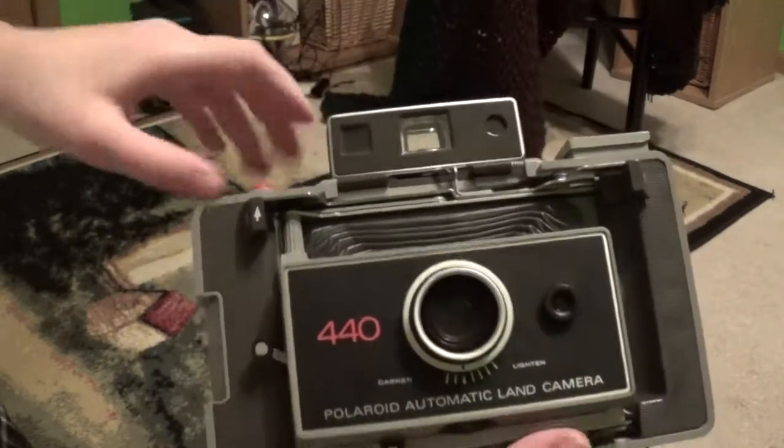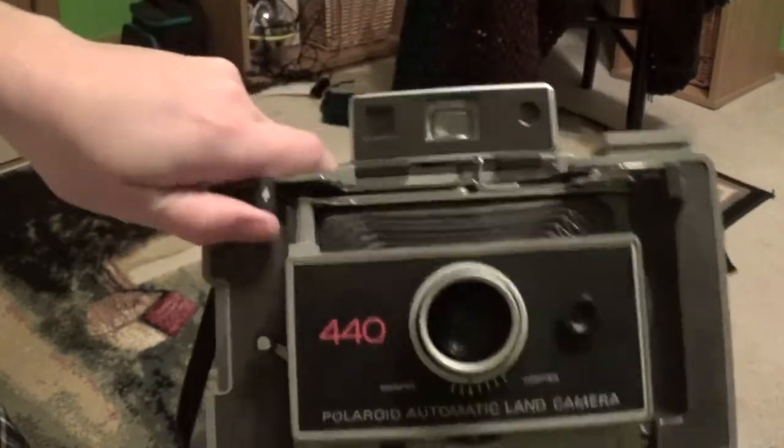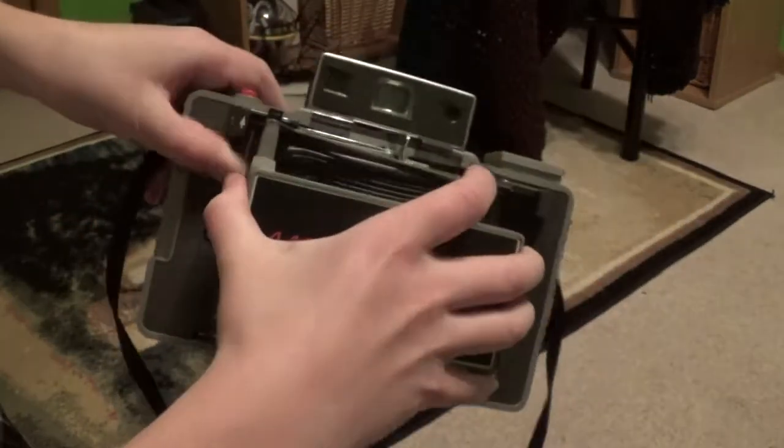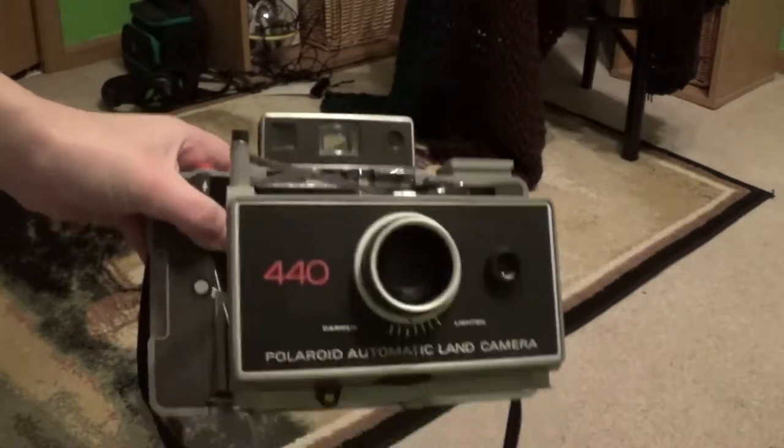This flips up, and there's a little arrow here, so you push this up — actually the lens hood pops out. Then you pull this out, and then it clicks into place, and there's your camera.